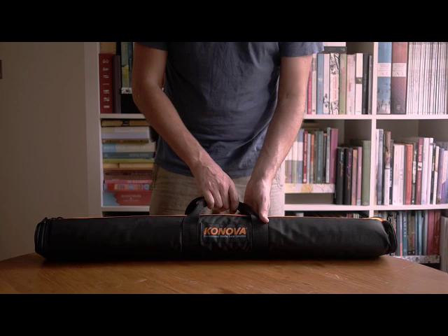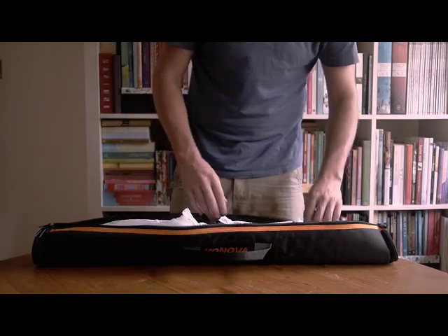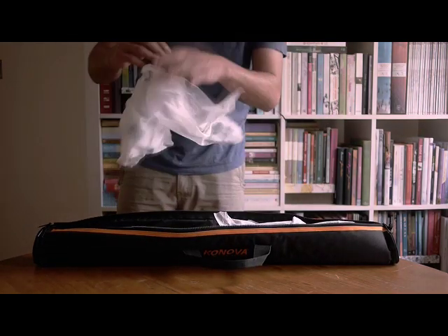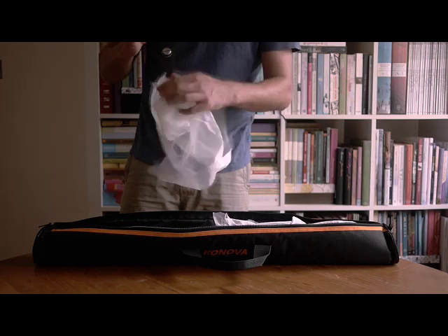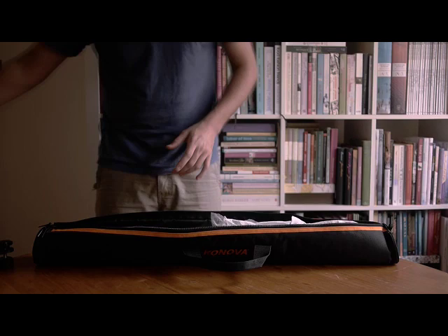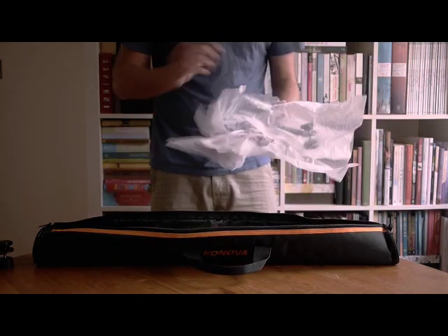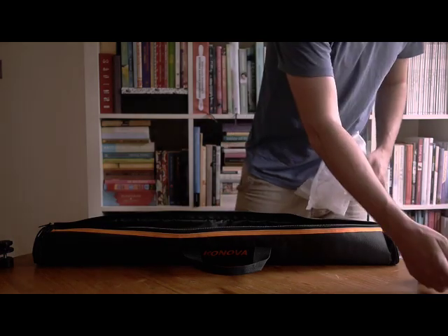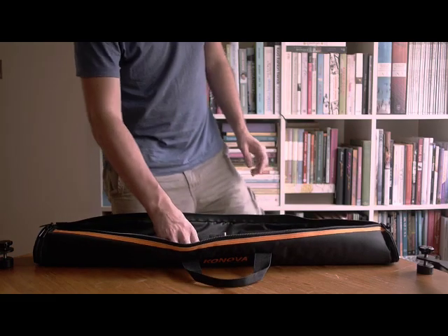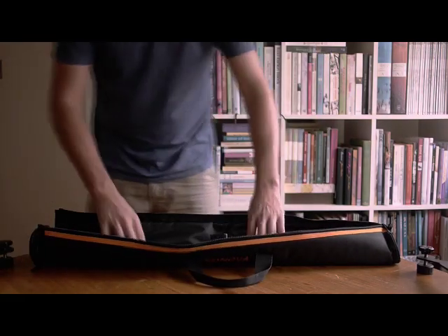It comes in this nice looking bag, looks pretty strong enough to carry these items around. Here we've got the height adjustable legs. So you can just take this bag with the legs, the slider, and an adapter or a head out to a shoot. Obviously really portable. You can just utilise someone else's table or the floor of course. You could be shooting weddings, adding lots of value to your video.